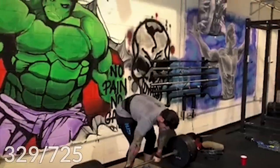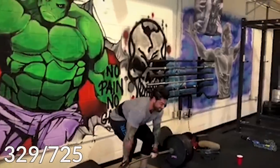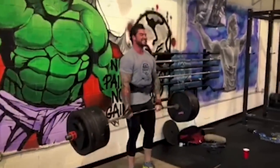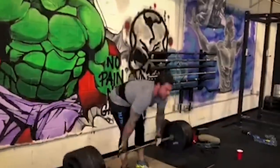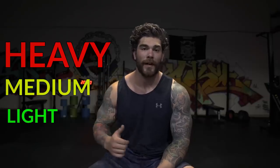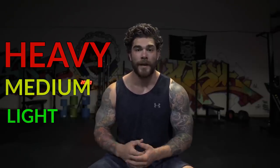Whether you're a Strongman athlete, powerlifter, bodybuilder, crossfitter, or you just want to look, feel good, and get stronger, you need to be doing some sort of rowing and pulling in your programming. If you're not, you are missing a ton of pounds as well as muscle that will help you look and feel better overall. The way I'm going to break this down is heavy, medium, and light. So let's start off with the heavies.